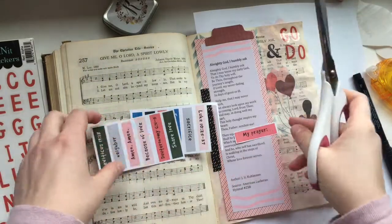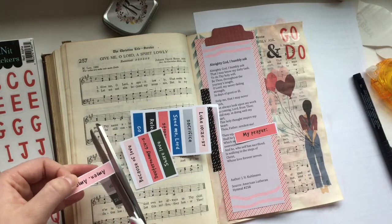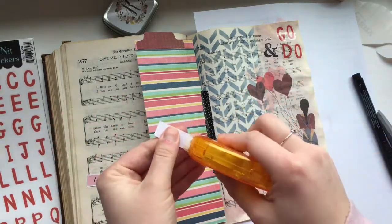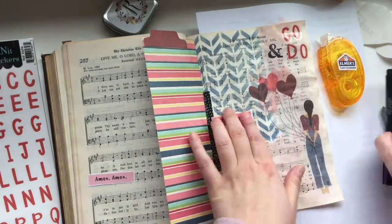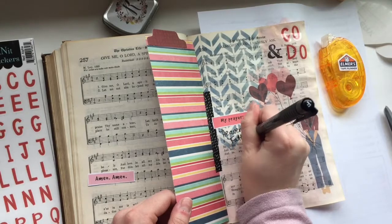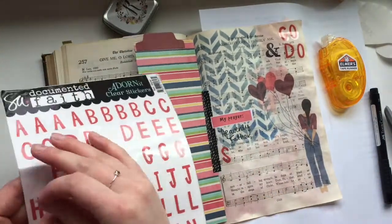Included in the Creative Faith Cuttable is a strip full of little words, phrases, and verses. I really love writing out and journaling my prayers, so I'm pulling out one that says 'my prayer' and another that says 'amen amen.' You'll see how I use those along with the clear stickers to write out my prayer based on this hymn and the story of the Good Samaritan. One of the lyrics I love is 'that this holy thought inspire my heart, thou Father, send this to me' — and that's what I end up writing out for my prayer.